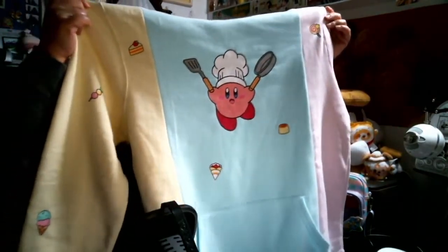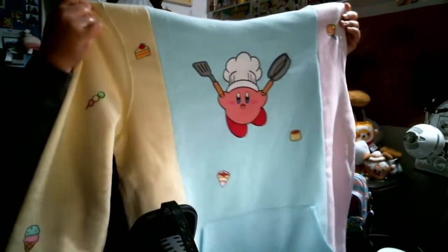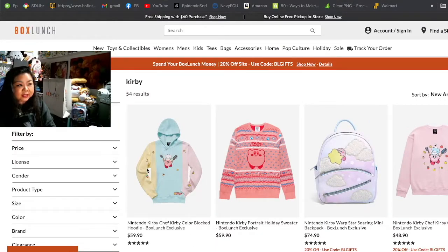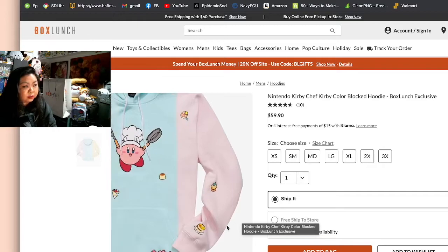The next item I got is a hoodie — it's a color block hoodie in yellow, blue, and pink. There are desserts on it with Kirby as the chef. I'm going to show you what it looks like online as well. I love hoodies — I'm actually wearing a hoodie right now — and I had to get this, it was so adorable. Here's the sweater I got online, here's a better look at it.